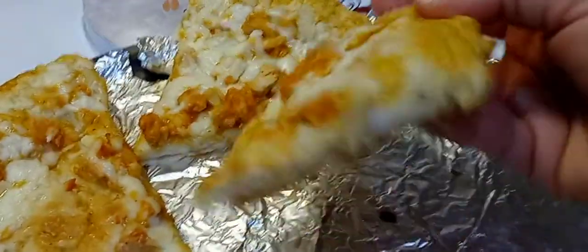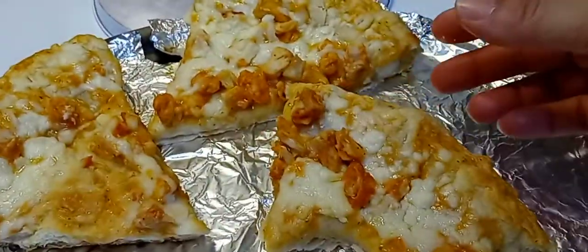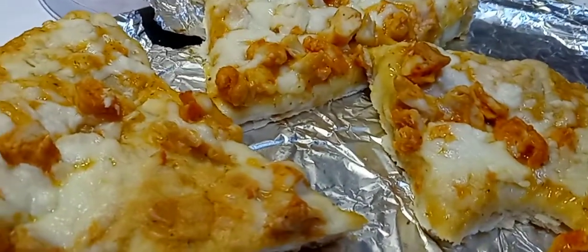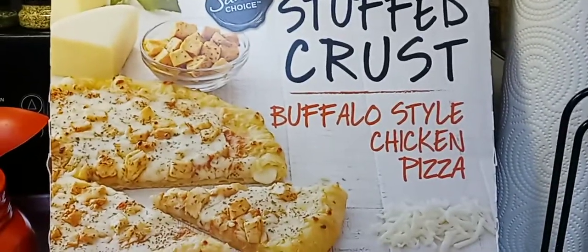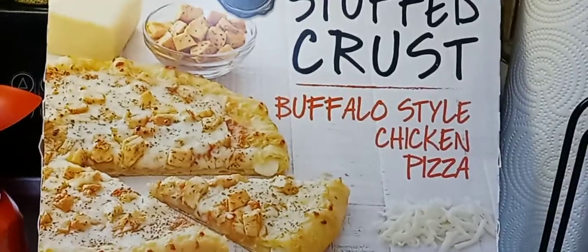Anyway, this is what it looks like — it smells amazing. I gave it a 10 out of 10. I'm in love with this pizza, I'm so glad I tried it. That's why I like trying new things — I don't stick to the same thing because I like to try new things.